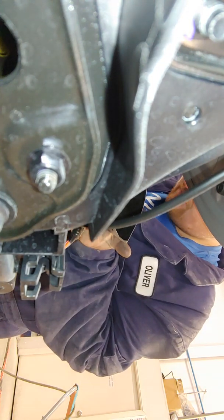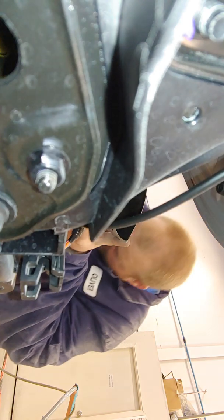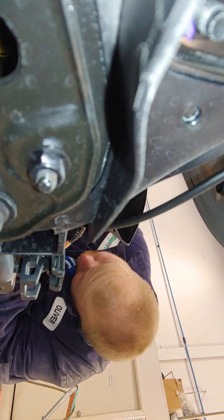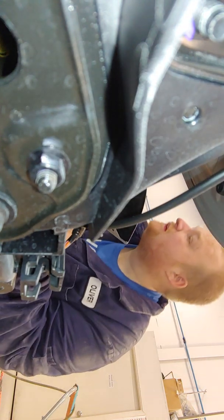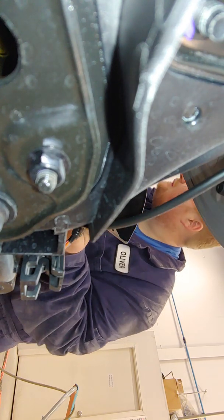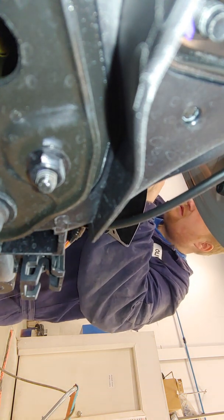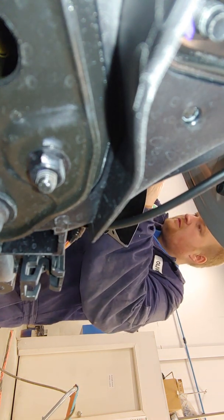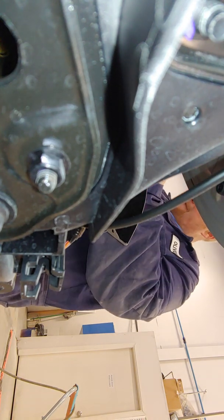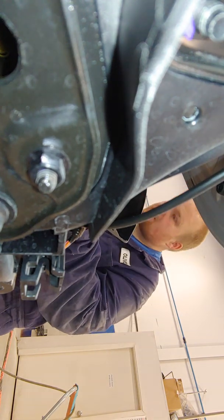I might have to keep grinding. Still way too tight in these gaps. All right, let's try that.